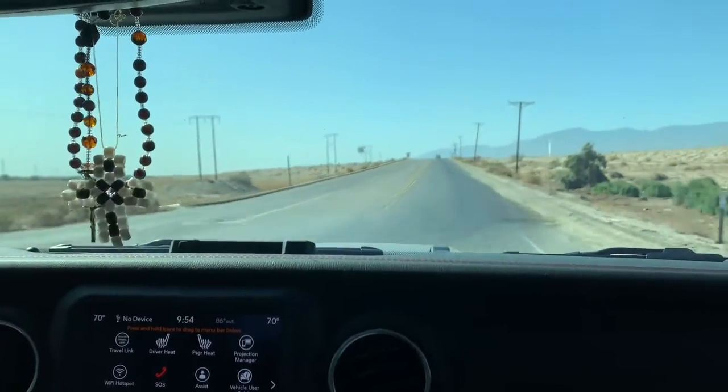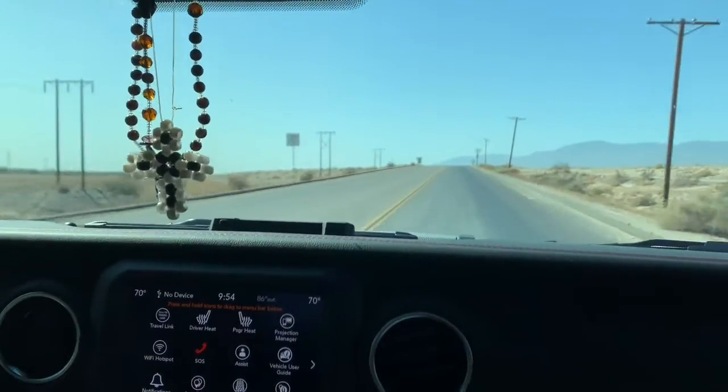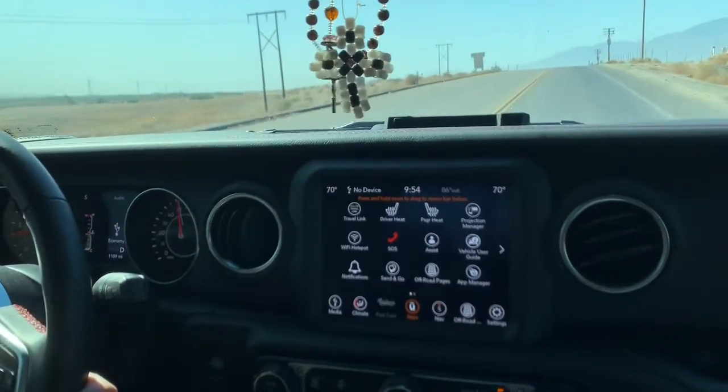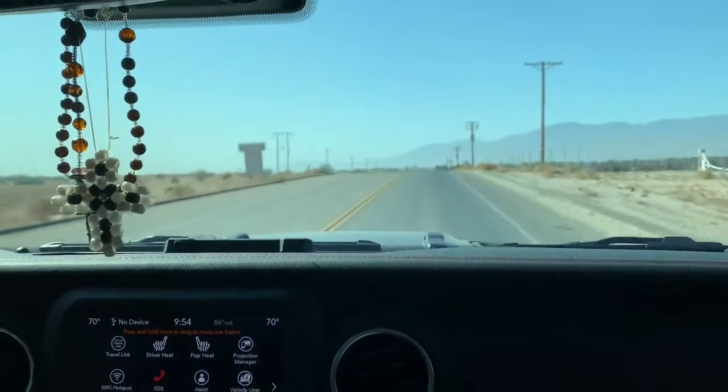I put it down to tow — I can feel the gear switch down. Now I'm back on economy and I can feel the gear go up. The truck is now starting to slow down to 55 miles an hour.